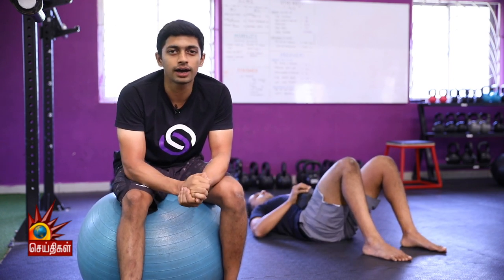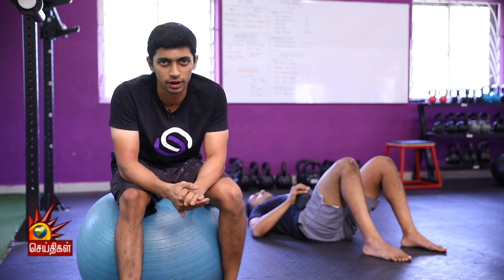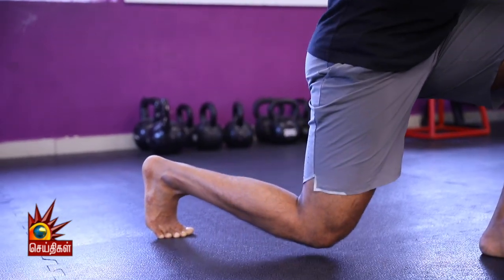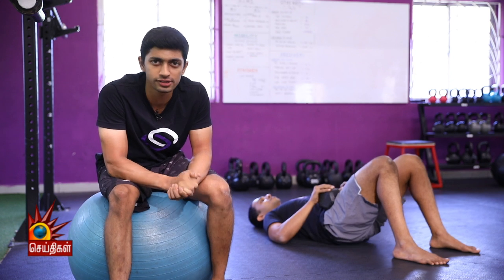In this episode, we will do a lower body workout using dumbbells and bands. The first exercise is the dumbbell glute bridge.